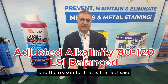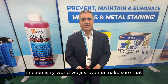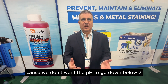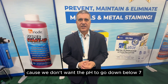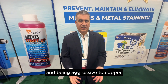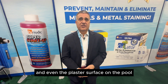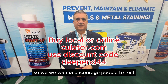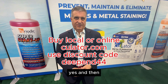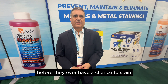We want you to have the alkalinity within the established ranges. Ascorbic acid and citric acid are weak acid materials in the chemistry world. We want to make sure you've got some way to buffer the pH, because we don't want pH to go below 7. If it does, you risk getting aggressive water that can be aggressive to copper heater cores and other metal components, and even the plaster surface on the pool. So we want to encourage people to test metals in their water before they're a problem, and then use the product to remove the metals before they ever have a chance to stain.